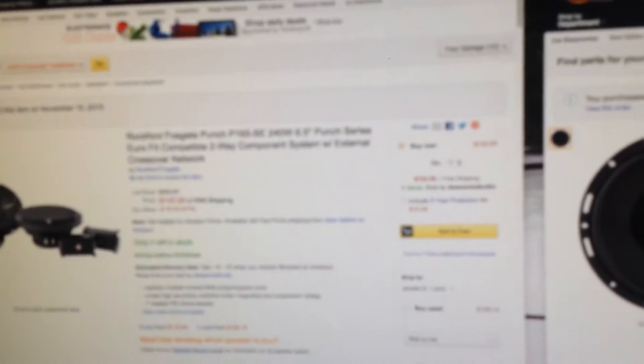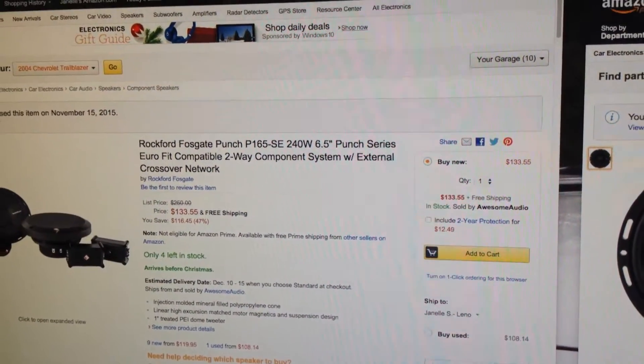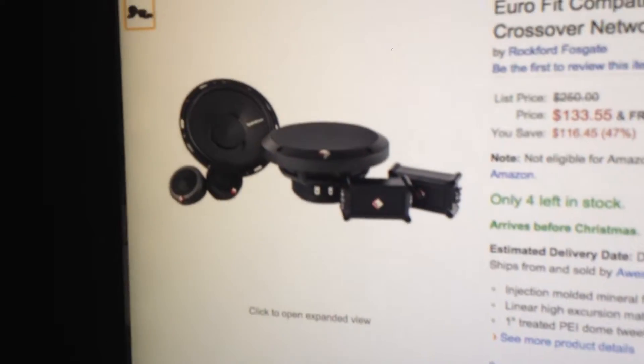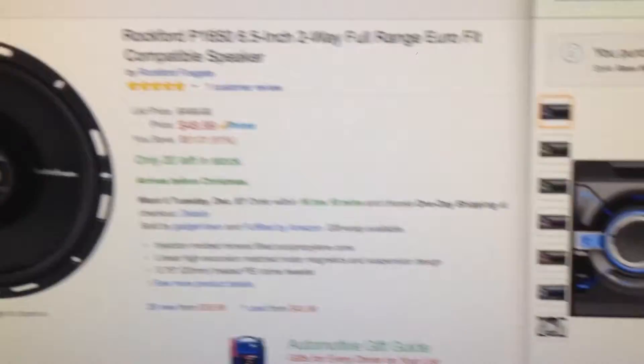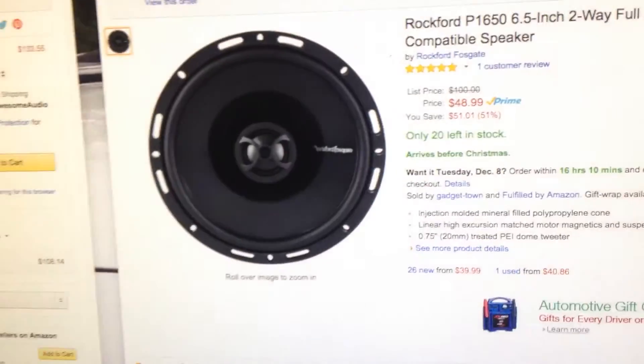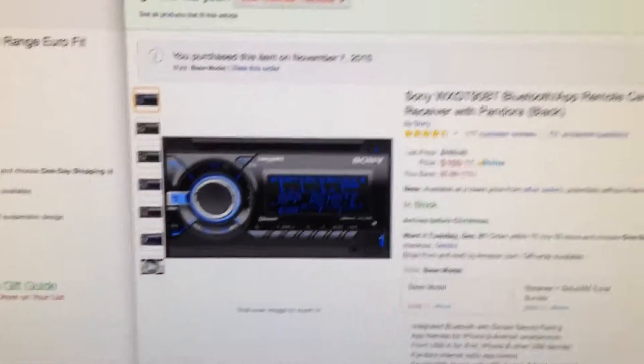It has in it right now — I put these in not too long ago — it's got a set of Rockford Punch P165SE components up front and it's got a set of P1650 6.5 inch coaxials in the rear doors. And then it's got a Sony WX-GT90BT head unit. I put them in but I really didn't do any videos about it, just threw them in. They'll all be powered.